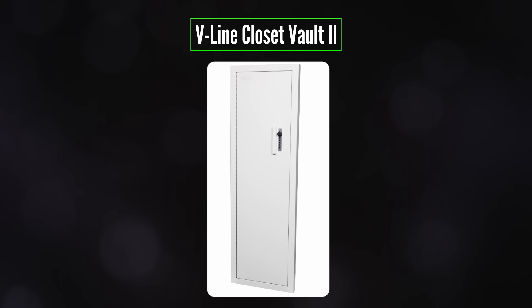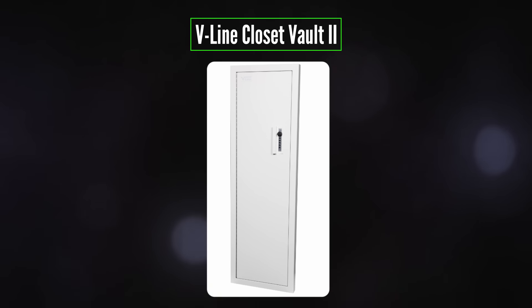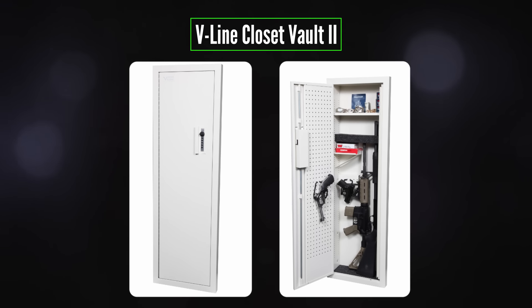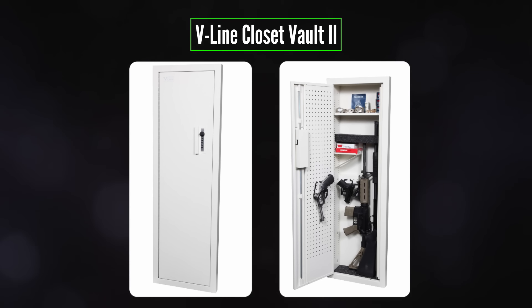V-Line has addressed these shortcomings with a unit called the Closet Vault 2 — it's like a larger version of the V-Line rifle case except it goes inside the wall, and the latches at the top and bottom are connected to the simplex lock, so you get three locking points without any keys. The downsides are the hassle of installing it and the $600 price tag, which is almost twice what the V-Line rifle case goes for.